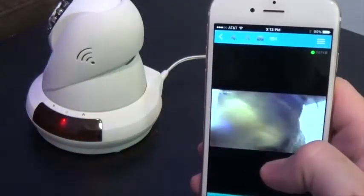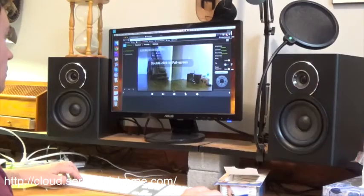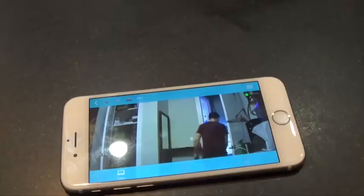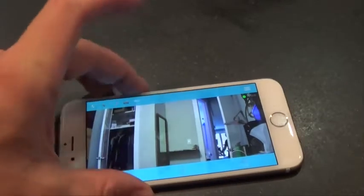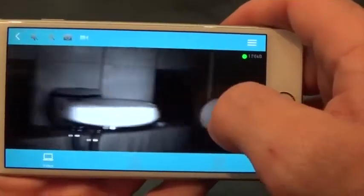Check both the live feed as well as your saved recordings from any Apple or Android mobile phone, or from any Mac or PC with an internet browser. The cameras produce crystal clear 720p HD video and work great even when the lights go out at night time.